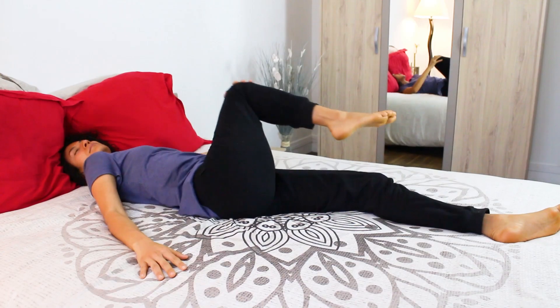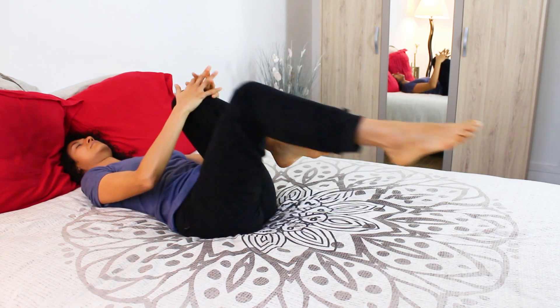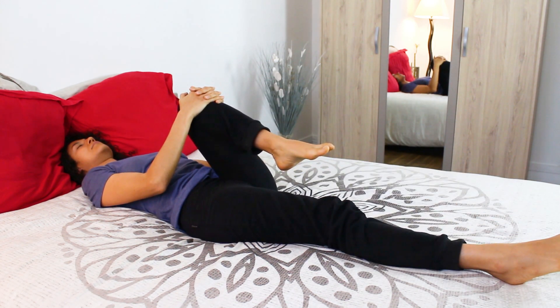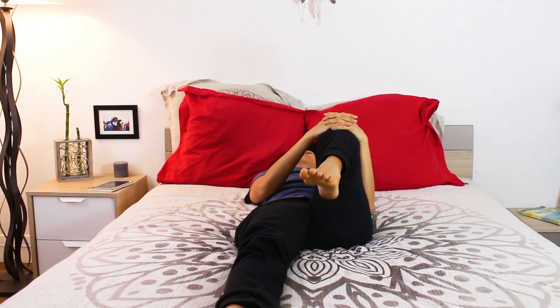Let's change sides. Come back to center and now hug the left knee into your chest and leave the right leg resting in bed. Close your eyes and pay attention again to the sweet rhythm of your inhales and your exhales, thus infusing your day with fresh energy.